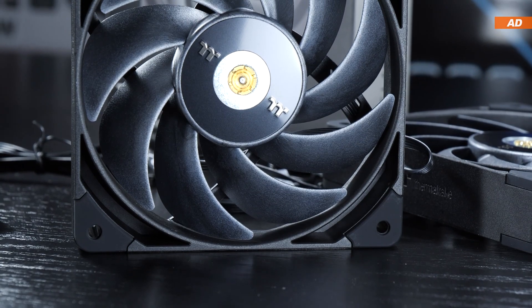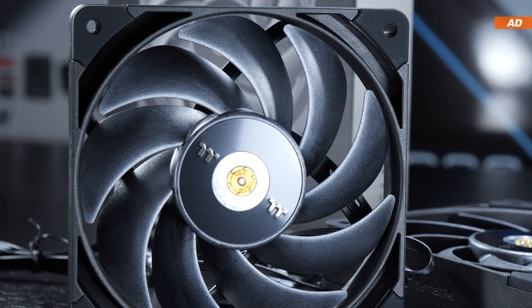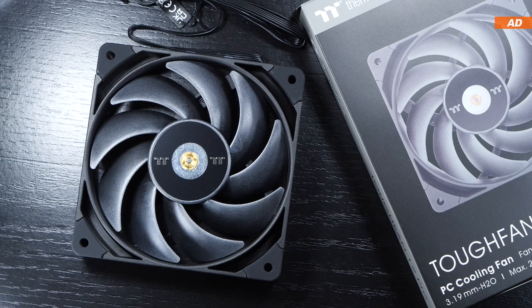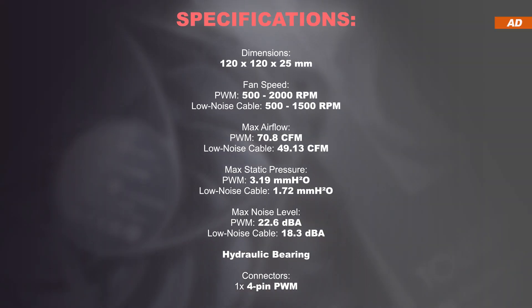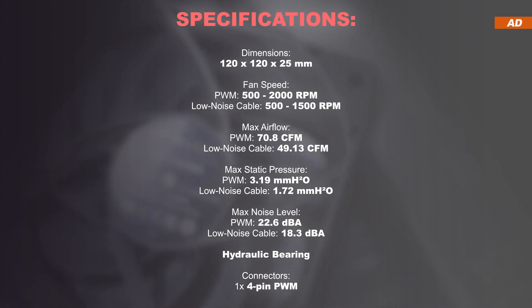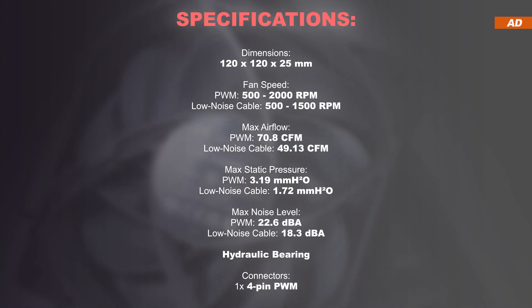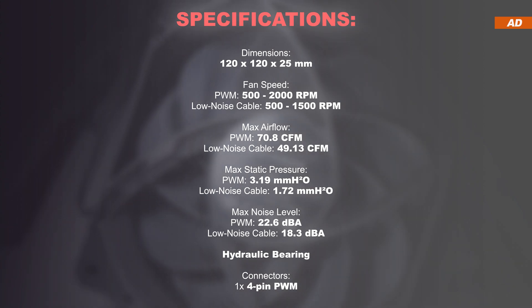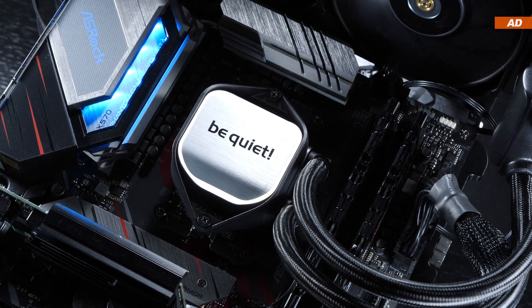Aesthetically and in terms of build quality alone, the Tough Fan 12 Pro looks really promising. I really like the fact that the branding is kept down to a minimum and that we don't see any stickers. At the heart of the fan, its motor is a hydraulic bearing. Operating in our regular PWM mode, we're talking of a maximum of 2000 RPM. If the included low noise cable is used, the speed is reduced to 1500 RPM, which can usually be reduced just as easily using our motherboards.